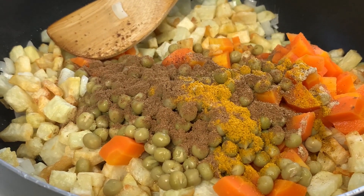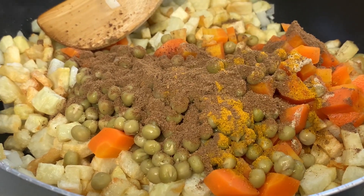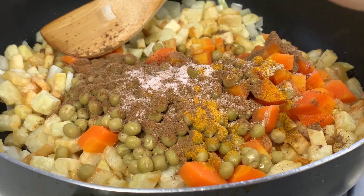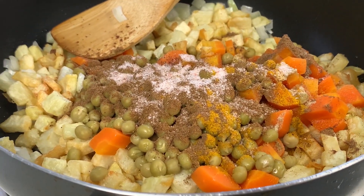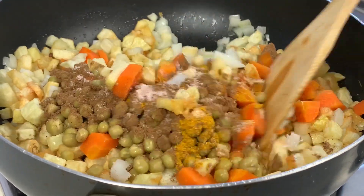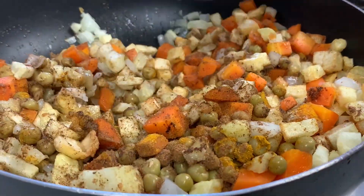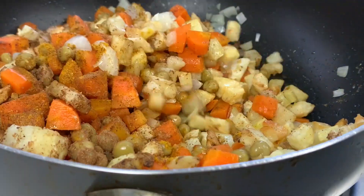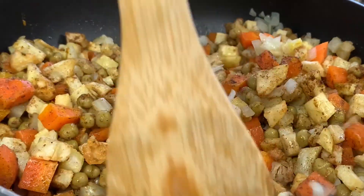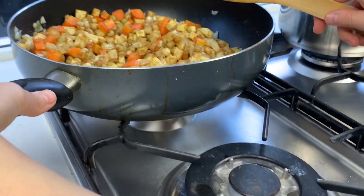Also add two tablespoons of all spices and two tablespoons of kosher salt. Mix everything together and cook for about two to three minutes, then set it aside.